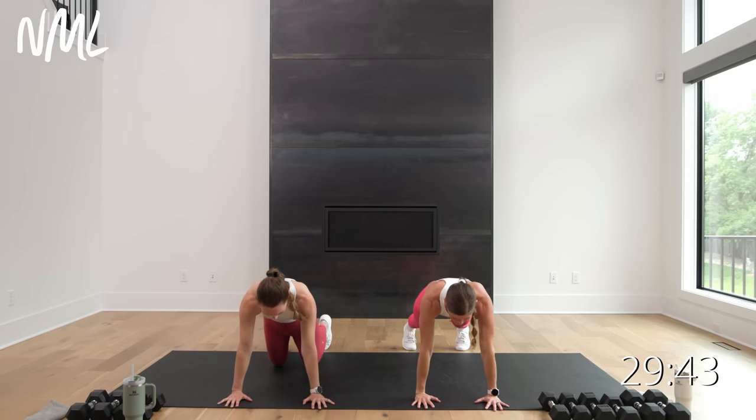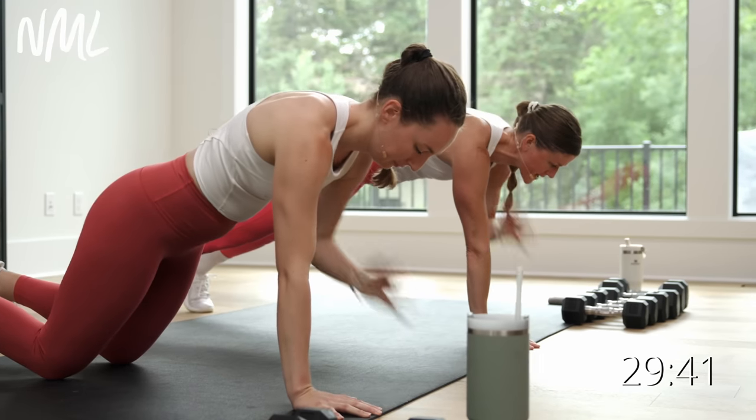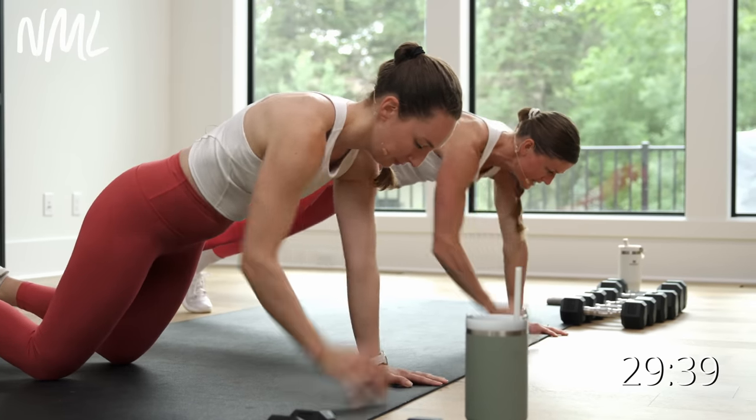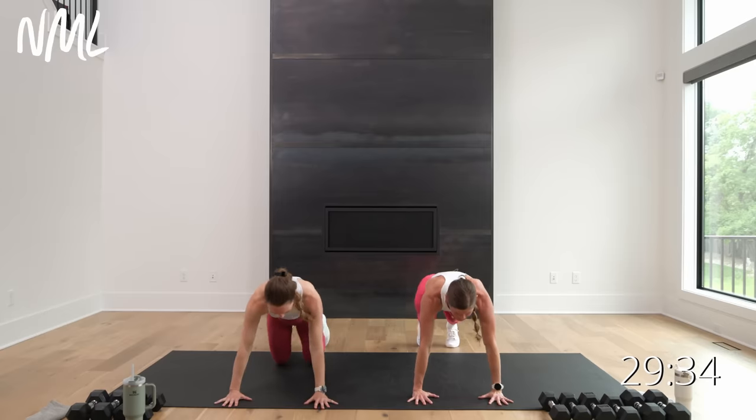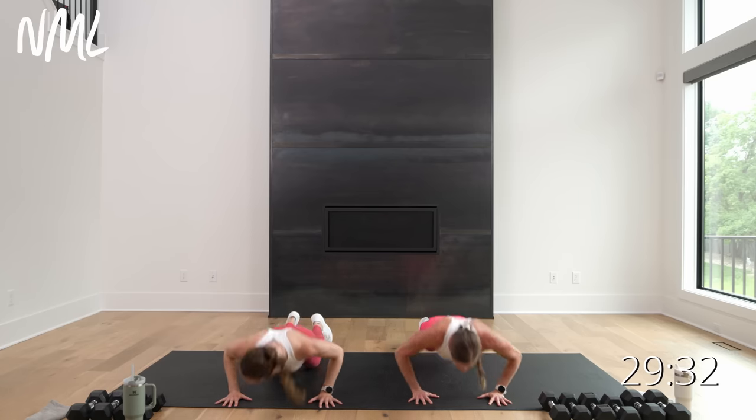Option to stay in tabletop or drop to your knees. We're going to go shoulder taps — opposite hand, opposite shoulder for eight, seven, six, five, four, three, two, one. Two push-ups, knees or toes. Take it down, up, down, up.